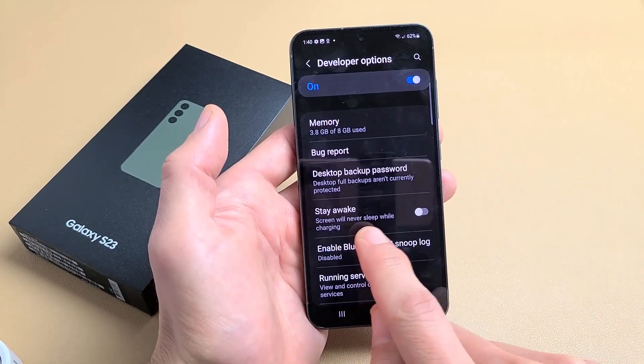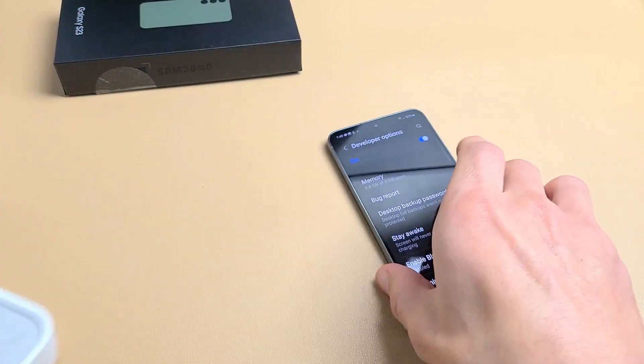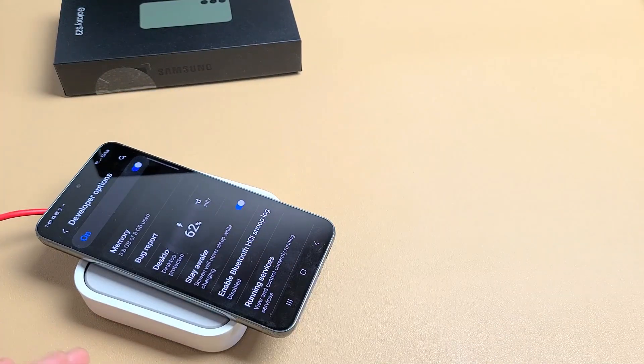Right here it says 'Stay Awake' — screen will never sleep while charging. Tap on that, just like that. You can wirelessly charge it and the phone's never going to go to sleep or turn off.